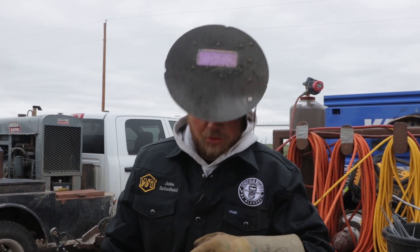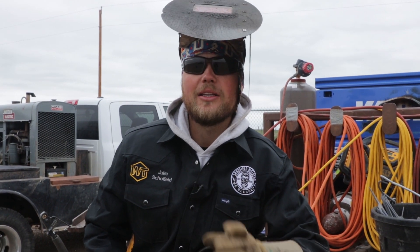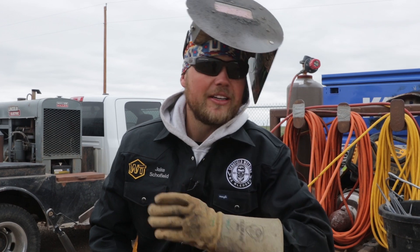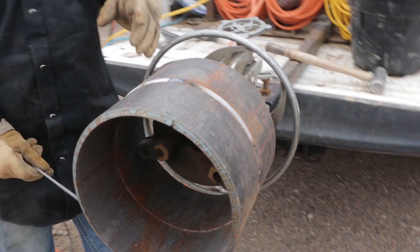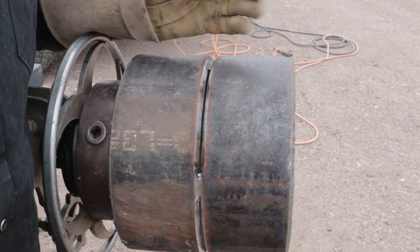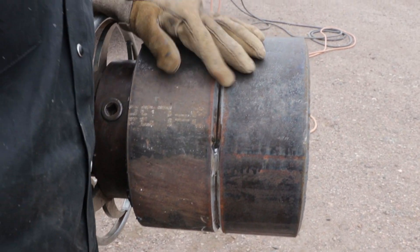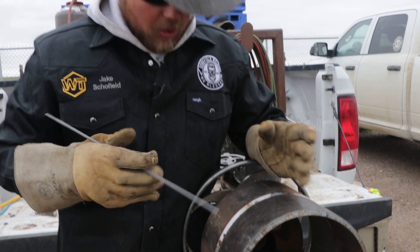Welcome to the messed up fit. We got this tacked up on purpose to make it hard on us, but also to show you that not every fit is going to be perfect. On this side we've got a pretty wide side — it's over an eighth inch wide. Usually tie-ins are where you're going to see this. If you're fitting things like this, you need to cut it apart and do it again.